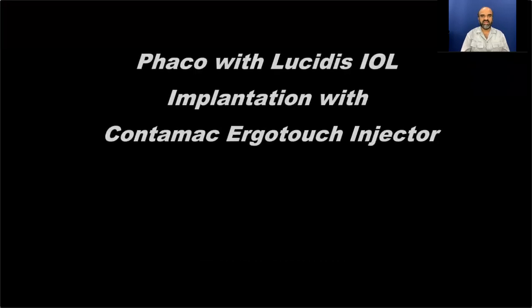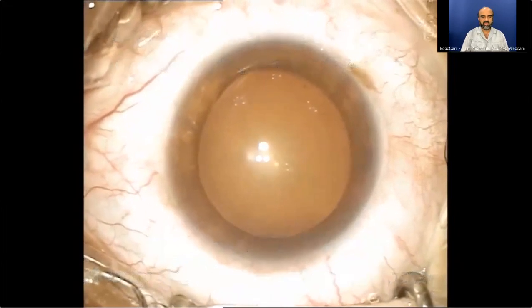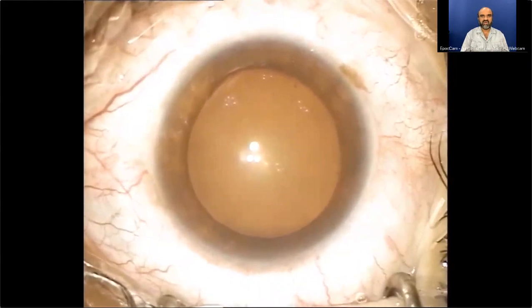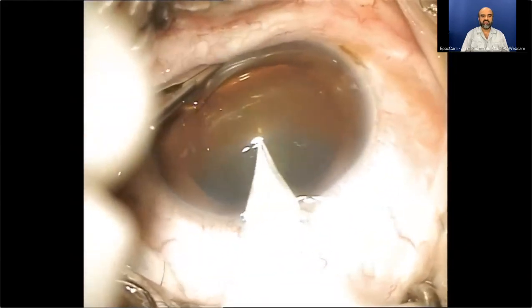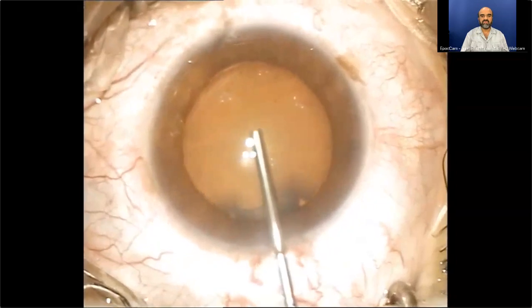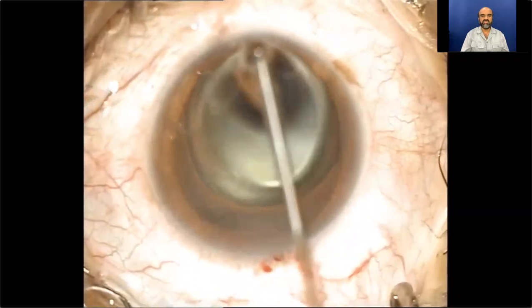Today I am going to discuss phaco with Lucidus intraocular lens implantation using Quantum ACE ErgoTouch injector. It is a relatively soft cataract. We proceed with the incision at 12 o'clock position because this is a steeper meridian in this case, and the patient carries about one diopter of astigmatism, the steeper axis being 90 degrees.